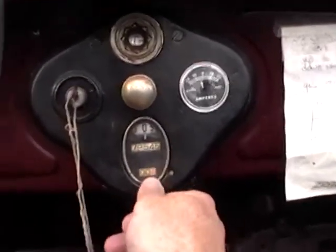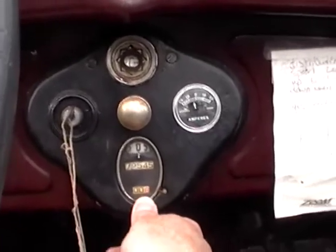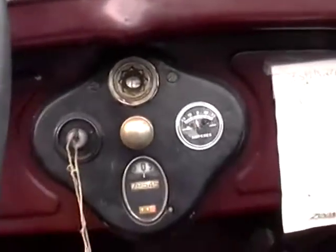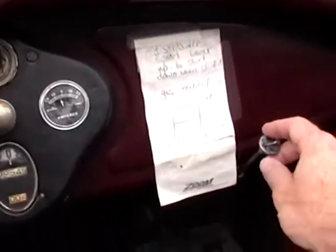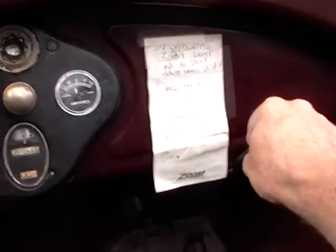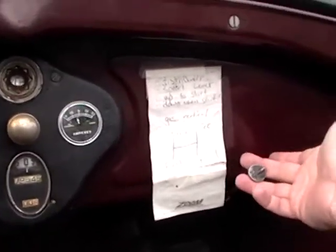The speedometer — I've got 0.6 miles on it since I've bought it, and it's got 79,000 miles on it total. I don't know if that's a rollover or not. This little control right here is a neat little guy — it's sort of like an idle adjust and choke.